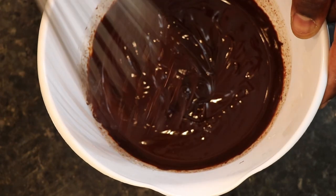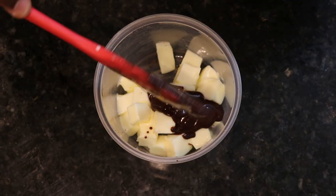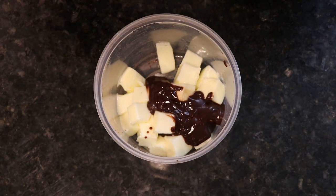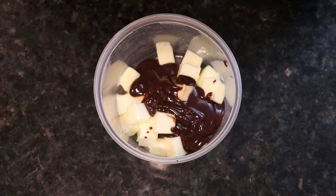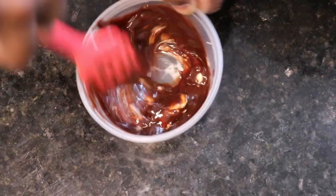Once the ganache is nice, shiny, and silky smooth like this, put 70 grams of soft butter into a bowl, add some of the warm ganache to the butter, and mix well until combined. With this process, I'm trying to create an environment for the butter so that it can mix into the ganache easily.